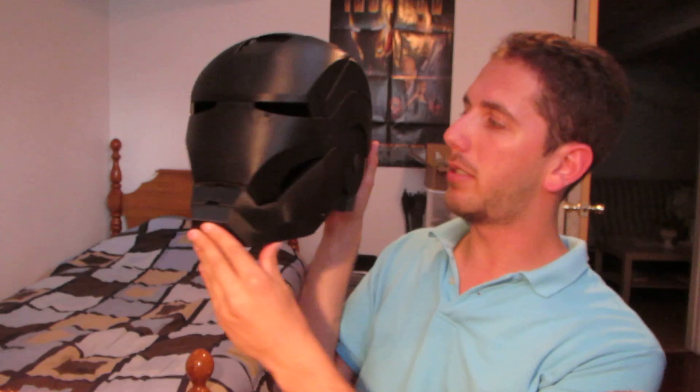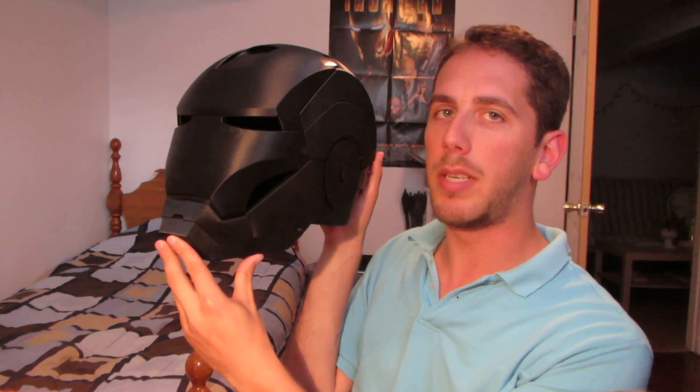That's it — the first piece of my Mark III Iron Man armor suit, entirely 3D printed. And more to come.